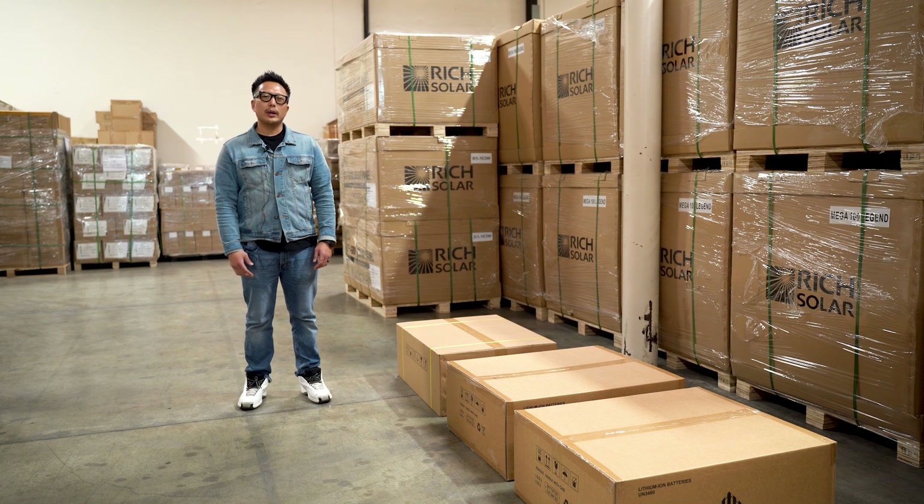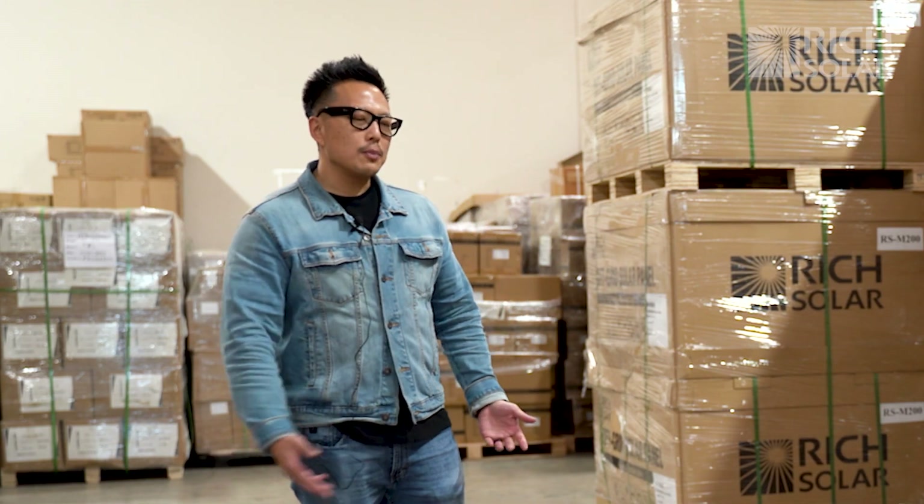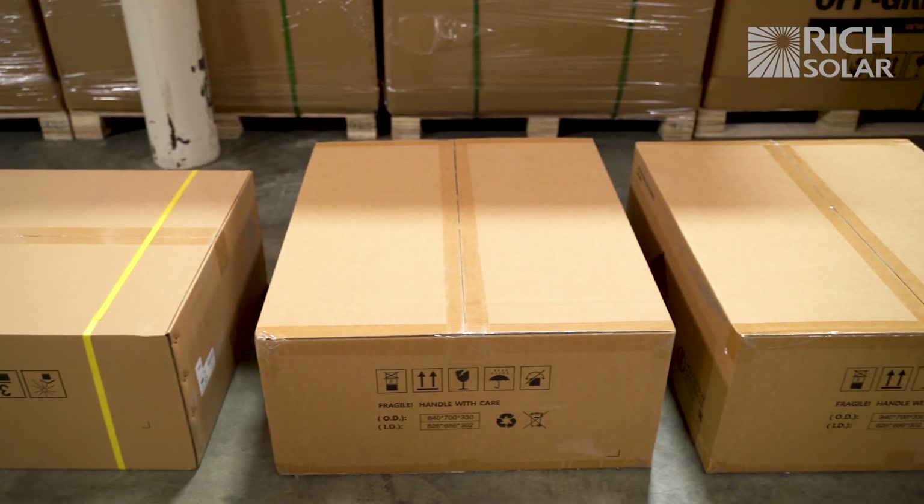Hi and welcome to Rich Solar. Today we're here to present the new all-in-one energy storage system. The storage system comes in three separate pieces: the charger inverter box and two of the battery boxes.